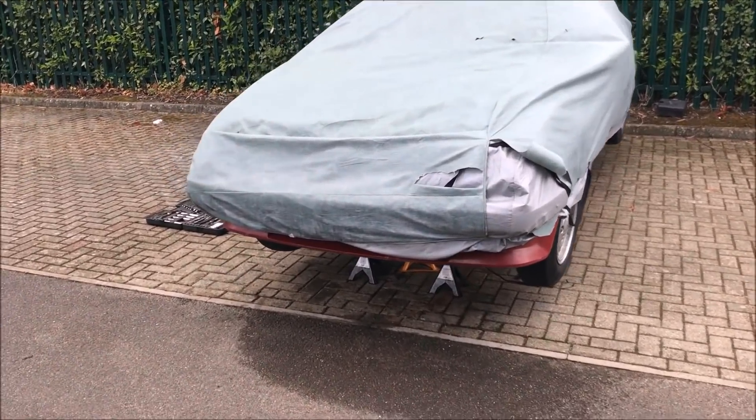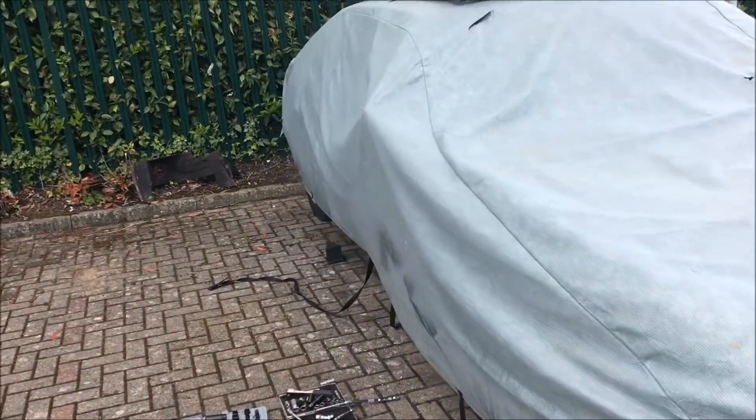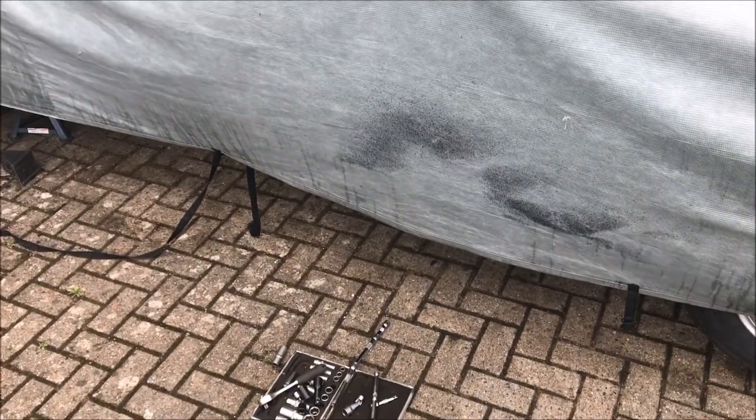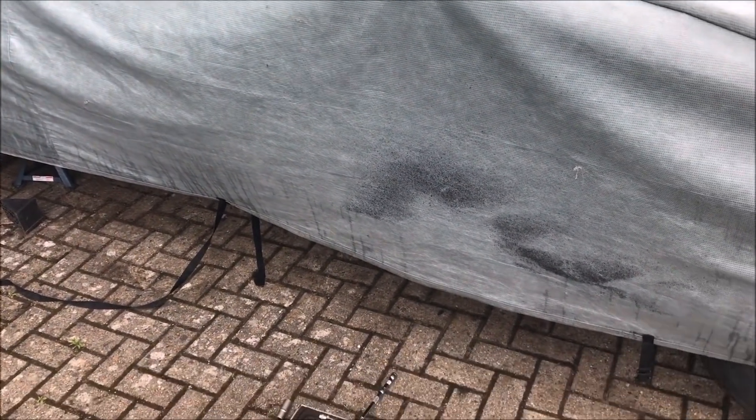The rain has stopped and most of this has dried out now because it's been quite windy. So I'm going to get back under the car, bolt in the slave cylinder, and check that's working before I get any further. Then put the prop back on, do the exhaust, and see if I can get it on the ground and drive it.